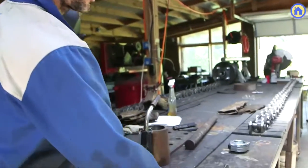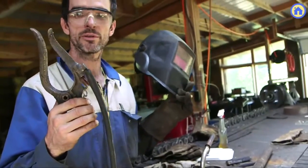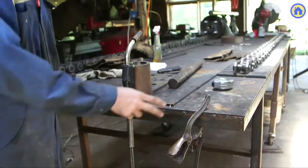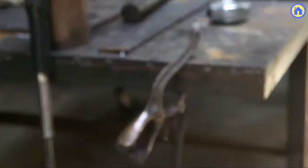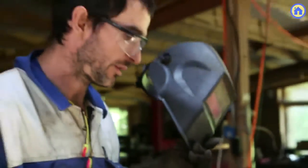One thing to mention is that to complete a welding circuit you have to have a ground. You attach the ground to your work piece or to a metal table, because conduction will close the ground circuit with the object that you're welding.